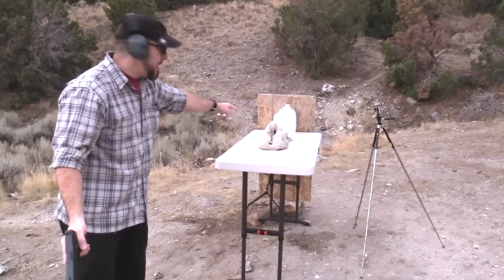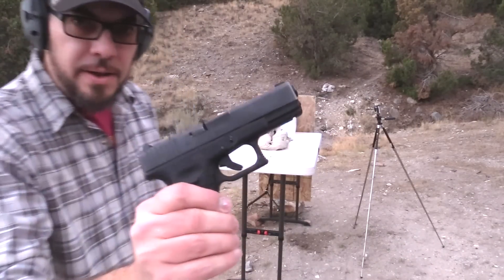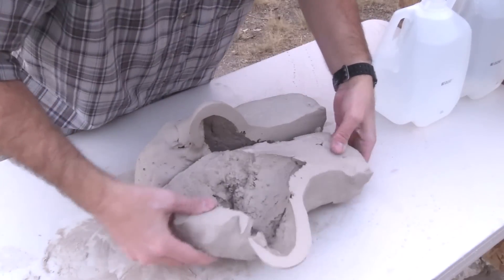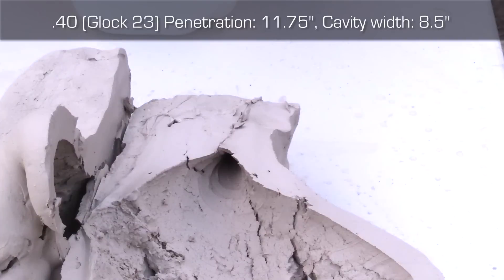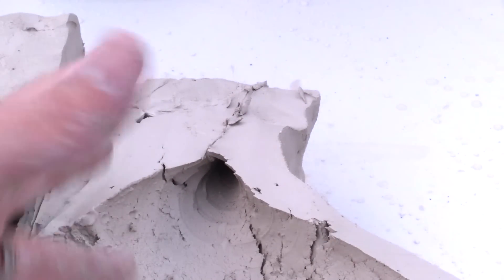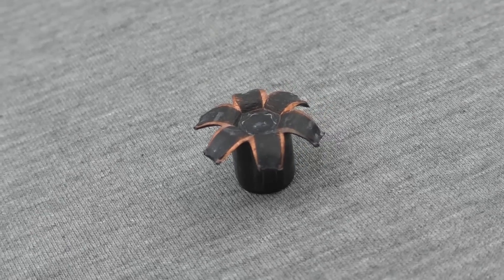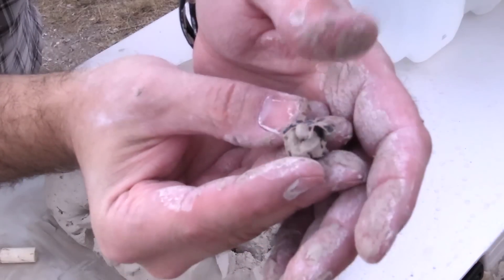We don't appear to have any penetration into the water bottles — that's really interesting. I'd expect the .40 to do a little bit better. We've got some pretty cool looking expansion happening though. That is basically the expansion right there. But look at this — you can just make out the rifling, or rather the petals opening up and scraping away clay as it was going through. That is cool. And the .40 appears to have perfect expansion with all the petals still attached. That one stayed in good shape.